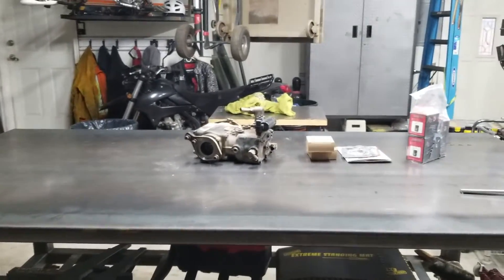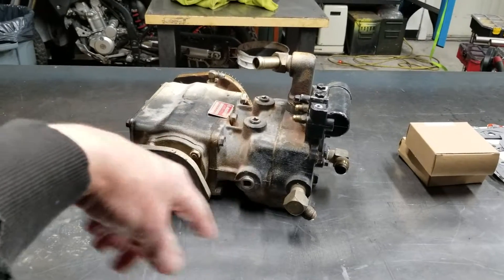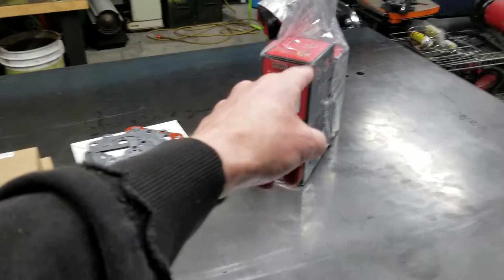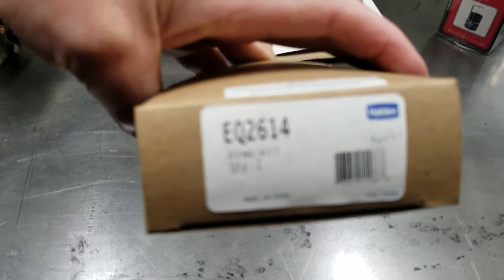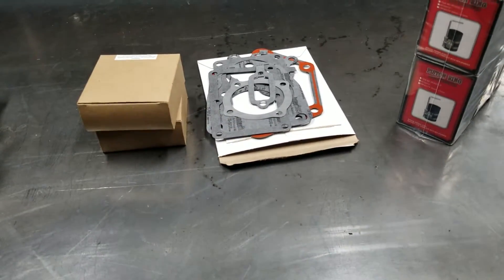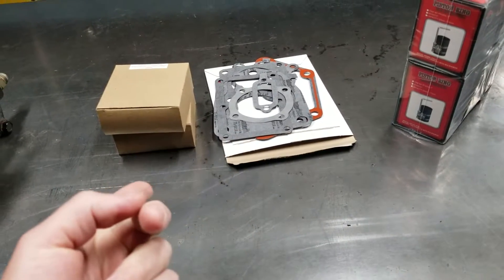Good morning, guys. Got a little project we're going to work on today. Remember the oil leaking past the cylinder rings in the compressor issue? Well, I've got a piston ring compressor kit. We got some piston rings. Shout out to Kevin Burgess for sending me these because Haldex never sends them when you order them. And then an RN26A, I believe, is a part number gasket kit. I'll leave a link in the description.